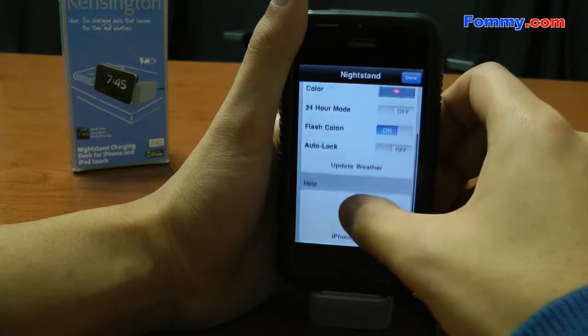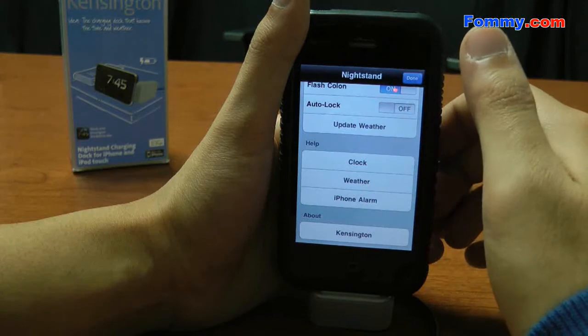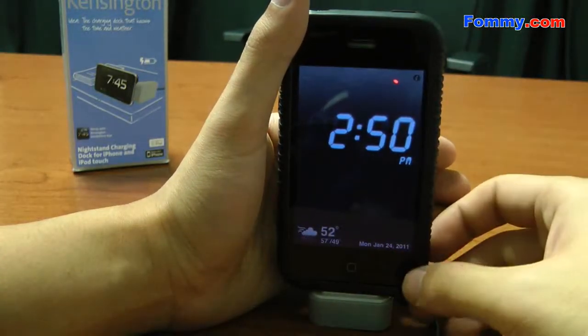Let's go digital. See, it's a digital version of it.